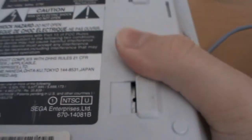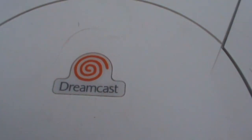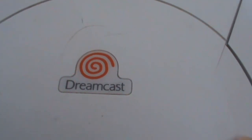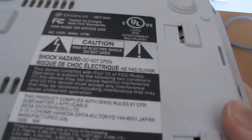Nothing really on the sides — just white abyss. You have a vent over on the right side, and underneath we get the usual warnings. I should mention this is the American Dreamcast, so on the front we have a red swirl above the Dreamcast name. On the PAL ones it's actually a blue swirl. I think it was a red swirl in Japan as well — just one of those minor changes.